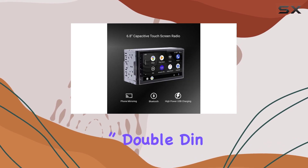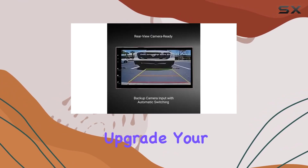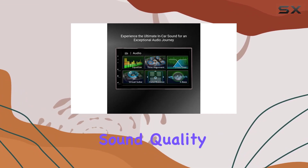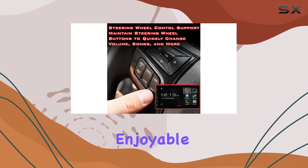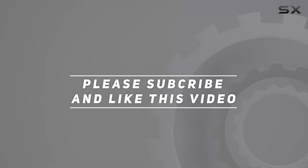In summary, the Stinger 6.8-inch double-dense stereo kit is a game changer for car audio enthusiasts. Upgrade your driving experience today and enjoy enhanced connectivity, crystal clear sound quality, and a user-friendly interface that makes driving safer and more enjoyable. Check out the video description for the updated price, and thank you for watching.